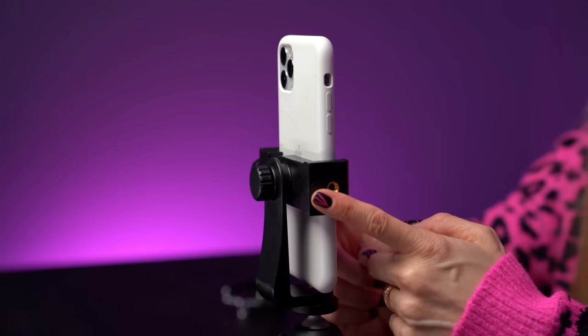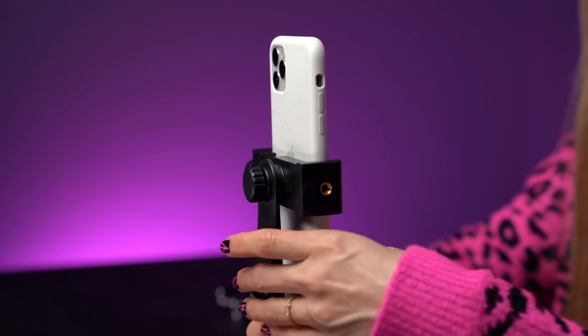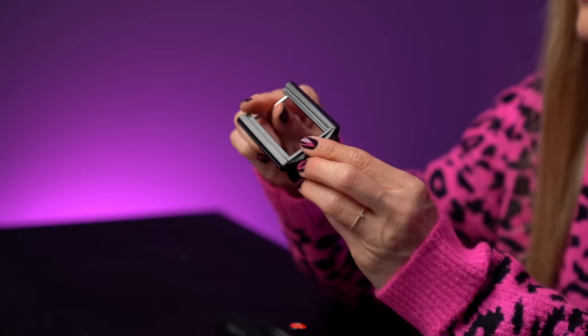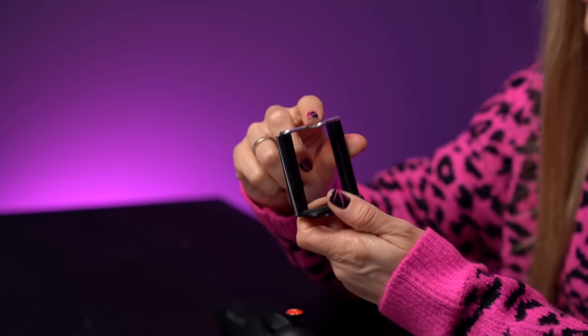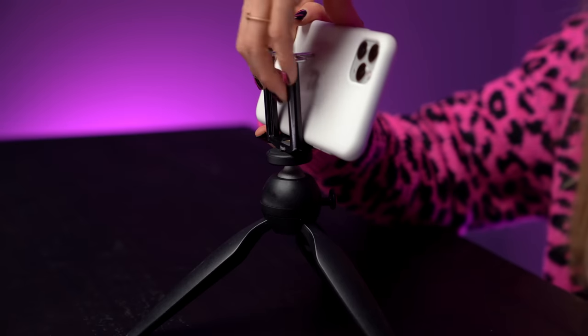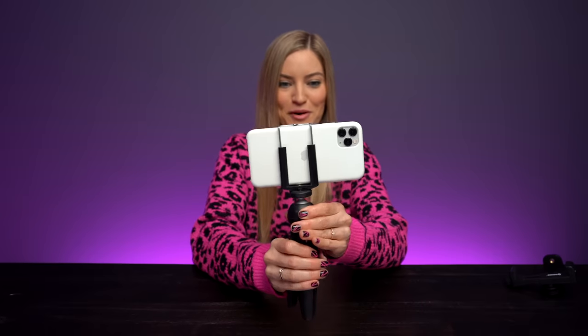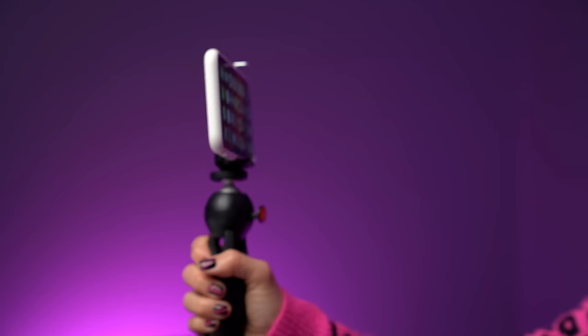TikToks too, I don't know. This bigger option is great, but if you're looking for a smaller setup, this little guy comes into play. These small metal clamps can sometimes scratch your phone, so I like to make sure I have a case on. I like this one because it's very small, super compact, and also very light.